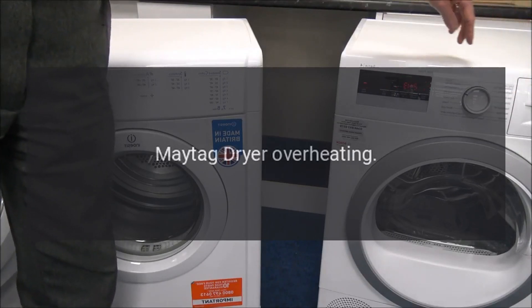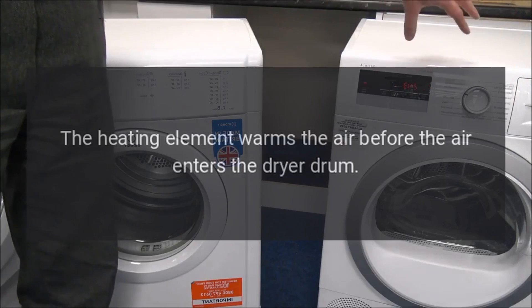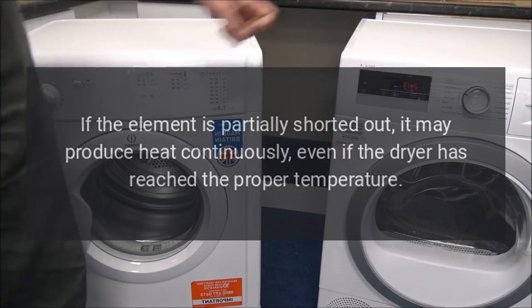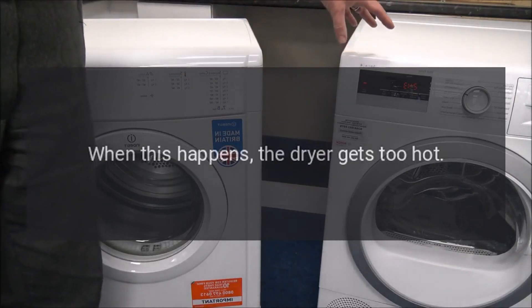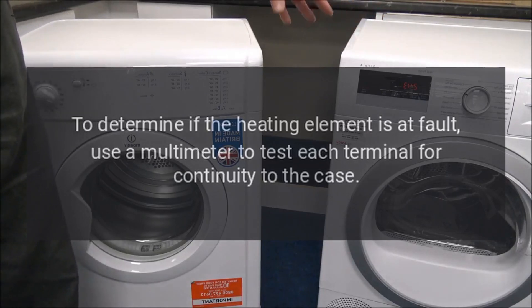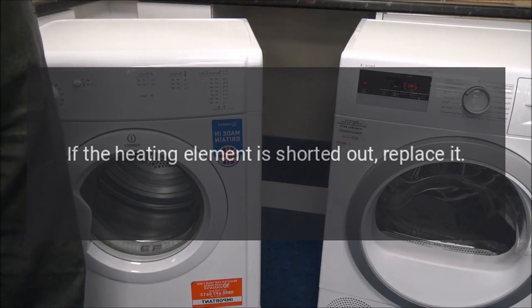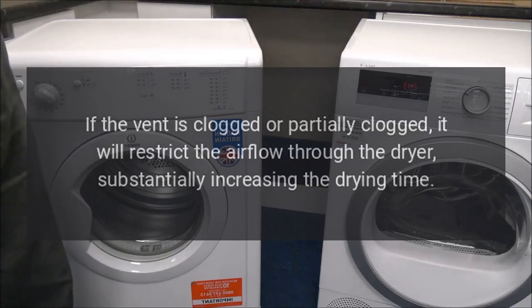Maytag dryer overheating — heating element. The heating element warms the air before it enters the dryer drum. If the element is partially shorted out, it may produce heat continuously even if the dryer has reached the proper temperature, causing the dryer to get too hot. To determine if the heating element is at fault, use a multimeter to test each terminal for continuity to the case. If it has continuity to the case, it is shorted out and should be replaced.